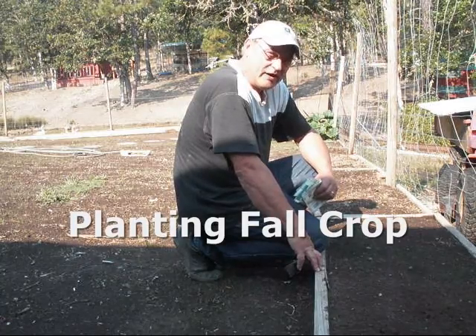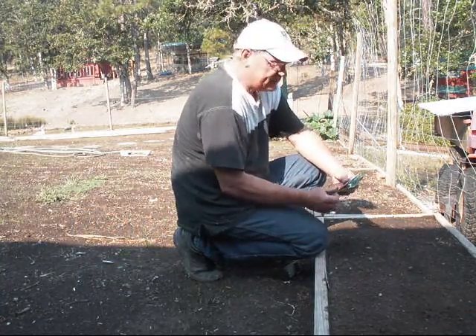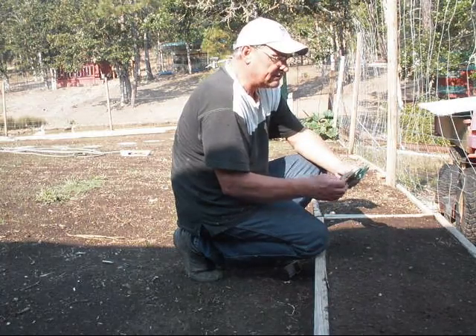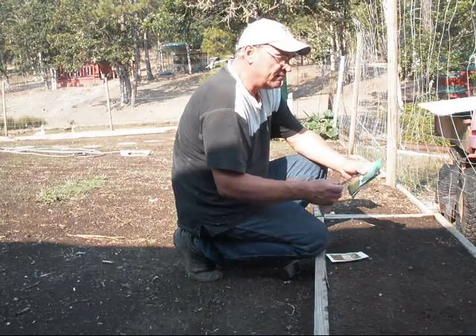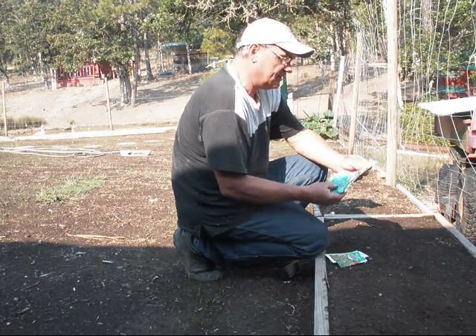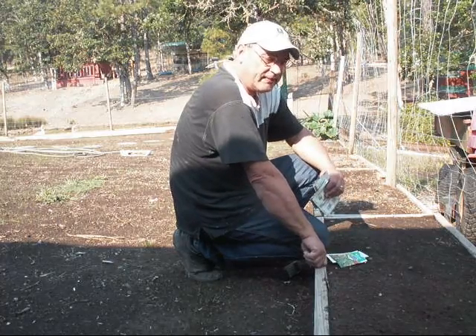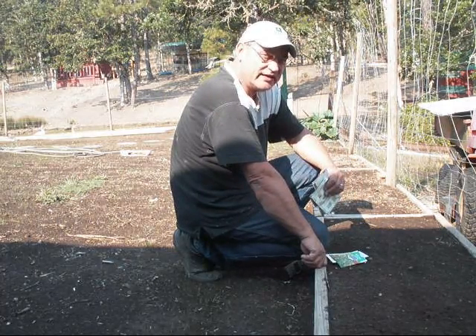Today I'm getting ready to plant my fall crop. This is mid-August. I have some cylindrical beets I'm going to be planting, cherry radish, meslin, spinach, lettuce. There are other crops I could plant, but I just don't have the seed for them, so we're just going to get these started in the ground today.